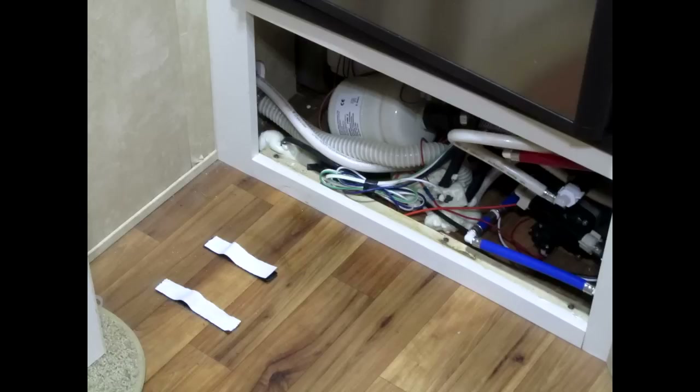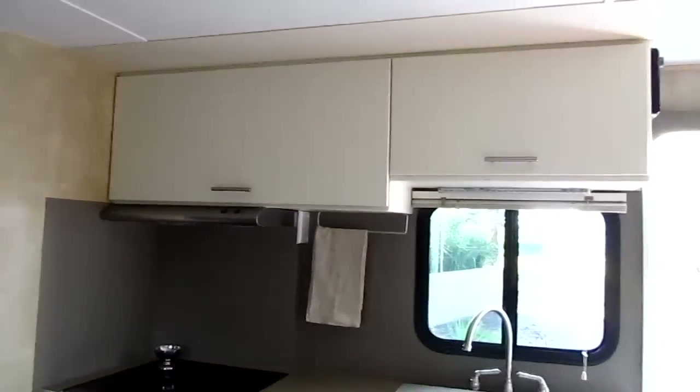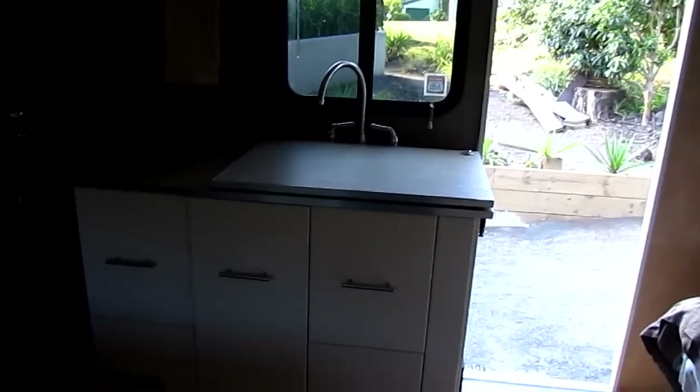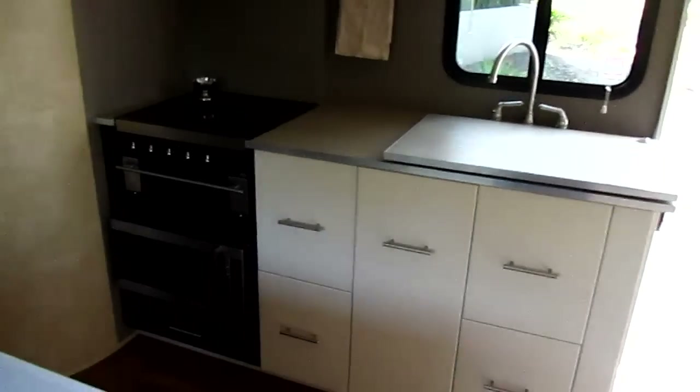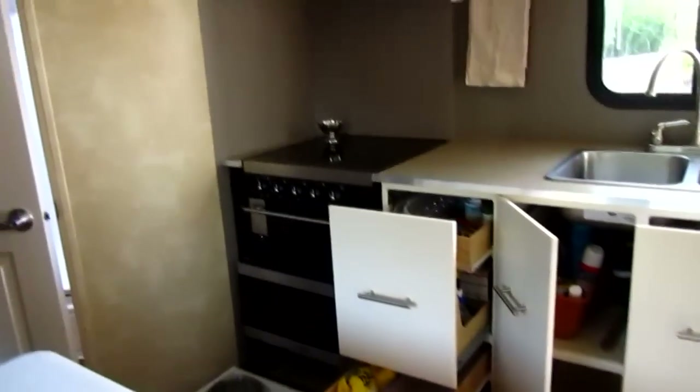A water pressure tank is installed under the fridge to stop the pump fluttering or stopping and starting constantly. The kitchen has been totally removed and rebuilt. The upper cupboards are set back further and doors lift up on gas struts. Swivel bench tops added above the sink to give heaps of bench space. Tap handle directions reversed to save space. Drawers installed where possible. Microwave is now installed under the stove.